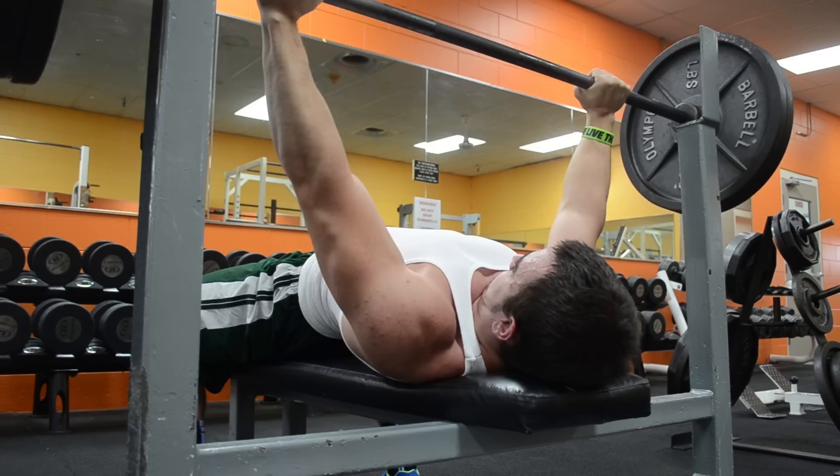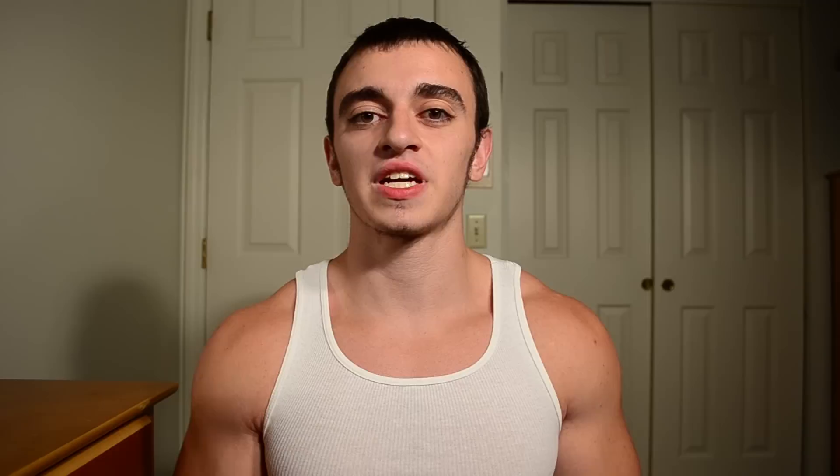The solution is to actually bring the bar down one to two inches from your chest, then pause without touching your chest, and then power the weight up. This will make it much harder and will ensure that you're keeping tight and really controlling the weight.